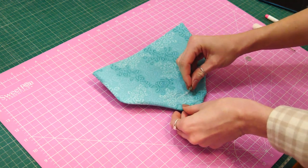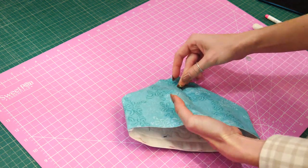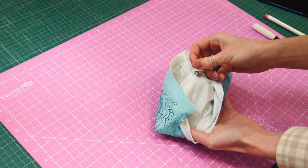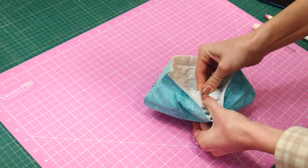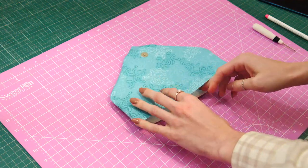So out of the set, this is the outie — it's got the little nodule on it. Pop our washer on, and you either push in or push out, whichever you desire. So there is our magnetic clasp.